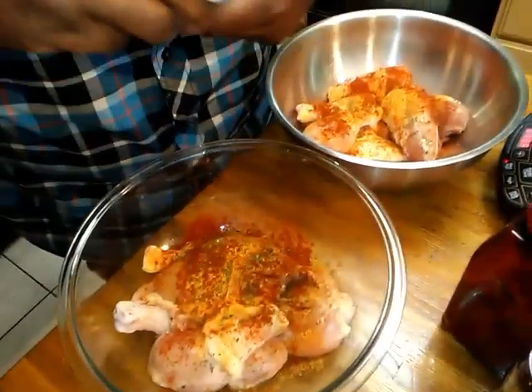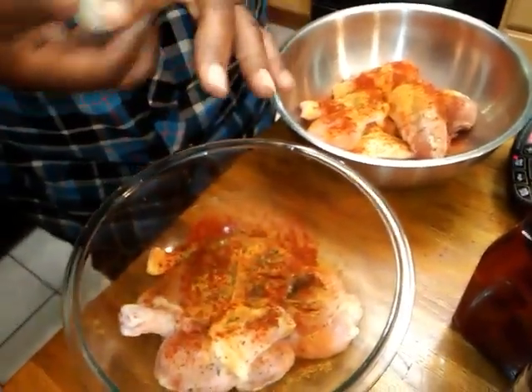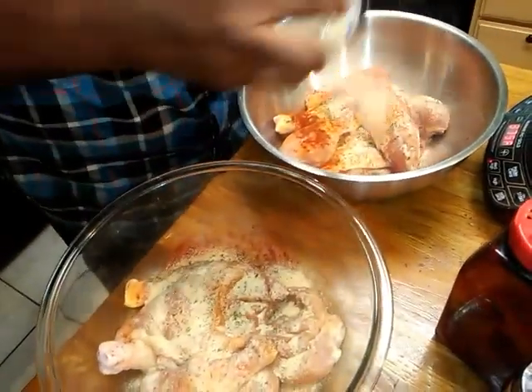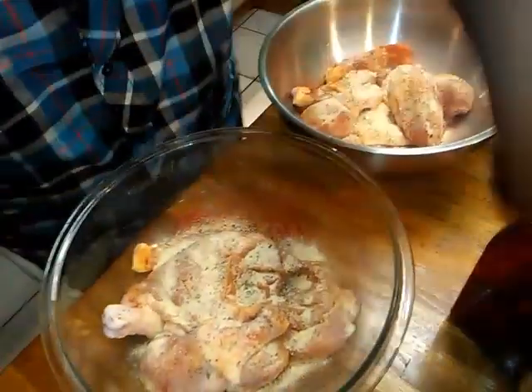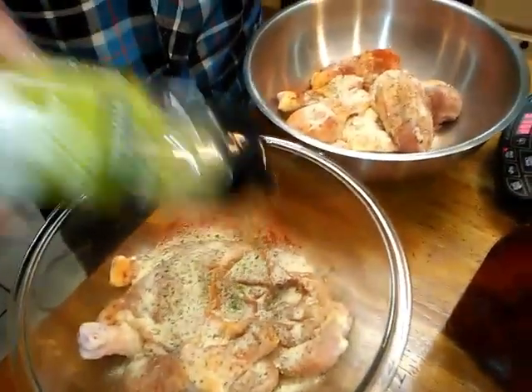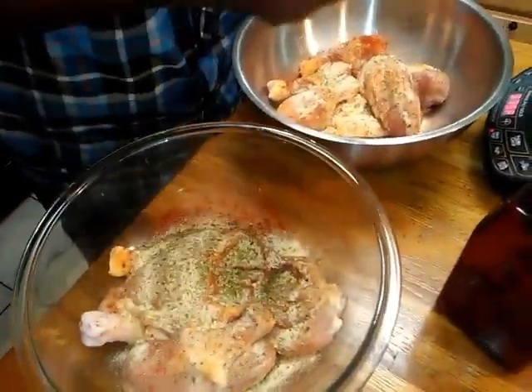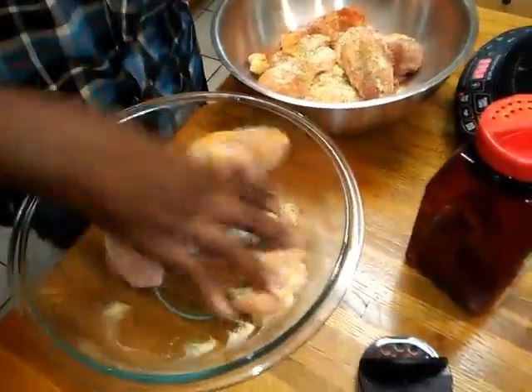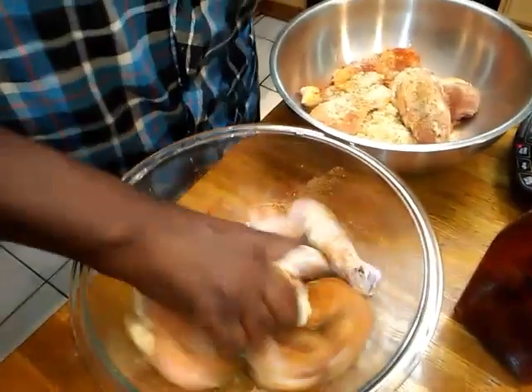I got a little paprika, some garlic powder, and I got some oregano.